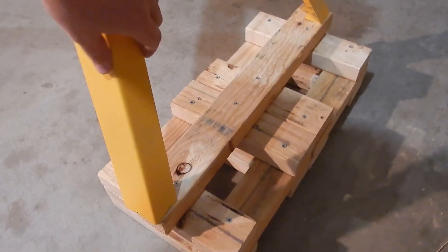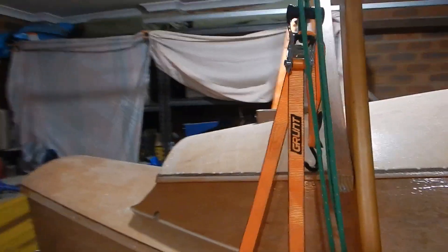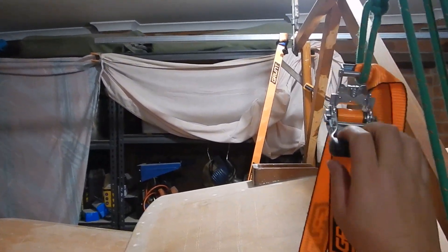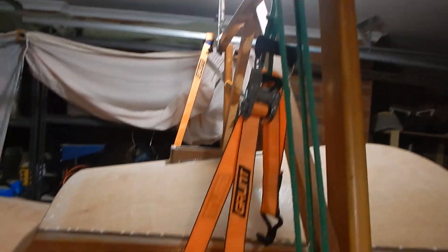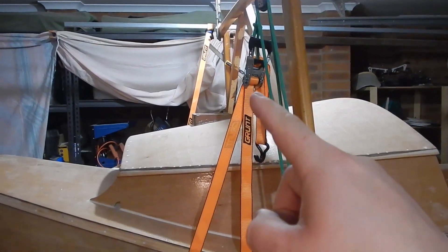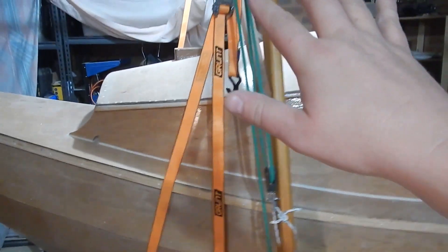They're all screwed together so they're not going anywhere. For the rest of the setup, I have these crank straps which will raise the boat, but when you release them they release very rapidly. So I've attached them to a rope and a few blocks, with the end of the rope coming down to a cleat. I can use the crank strap to crank everything up to a certain height, then let out gently on this rope to slowly lower the boat. What could possibly go wrong?